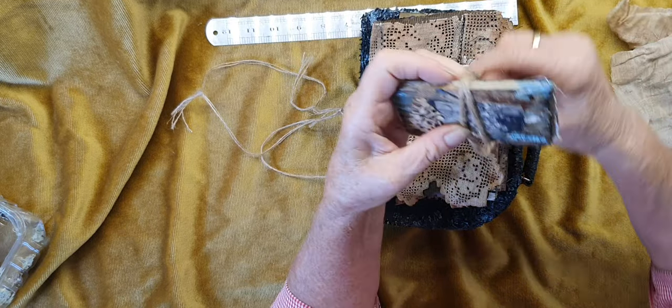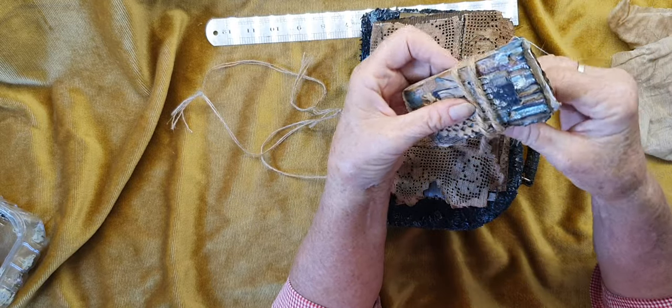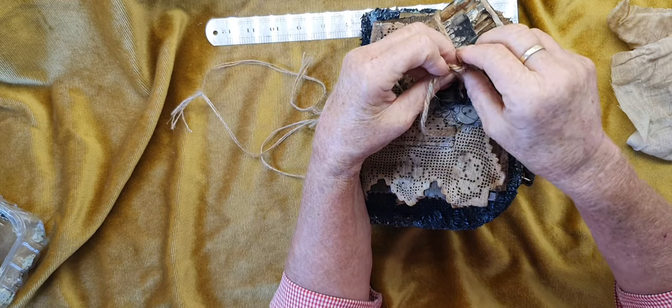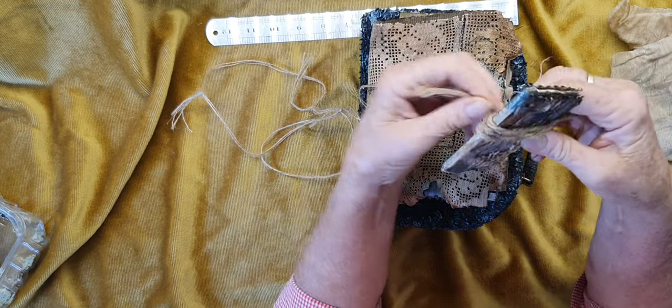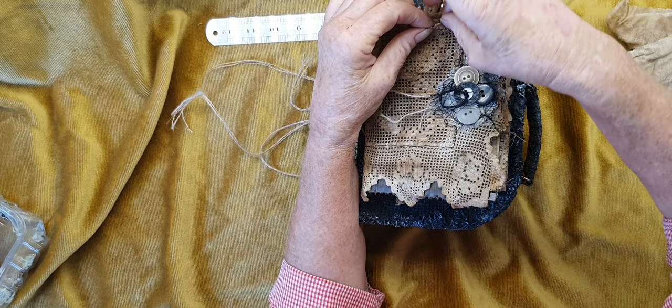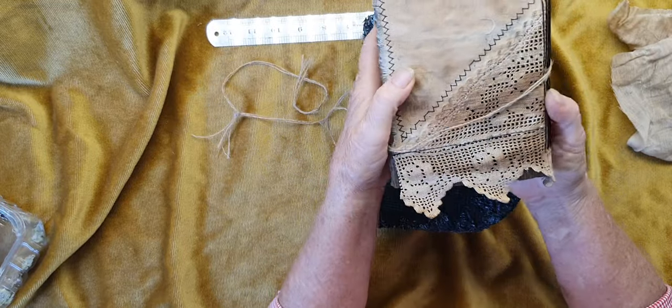All I know is that little April - well, she's not little anymore, she's all grown up now - put this together in the hope to keep it for the rest of her life, until she had to move. Maybe she forgot about it.